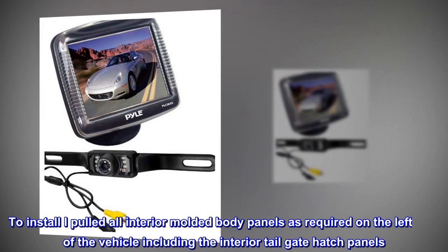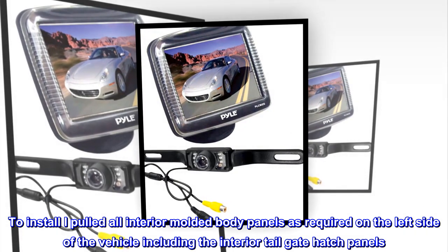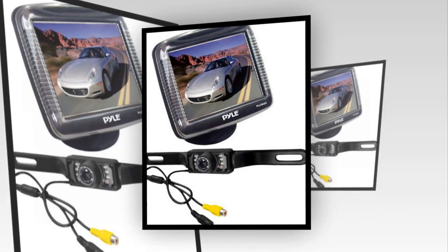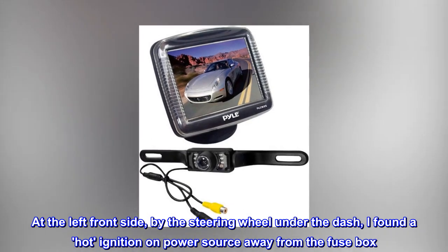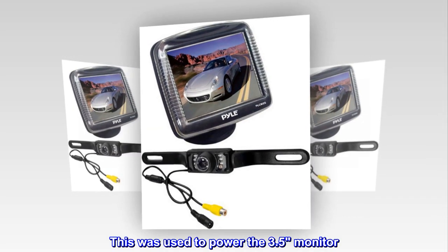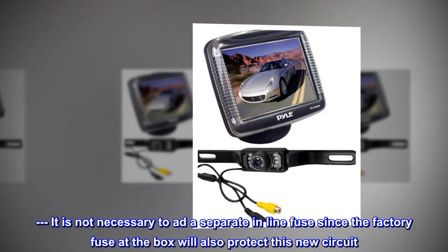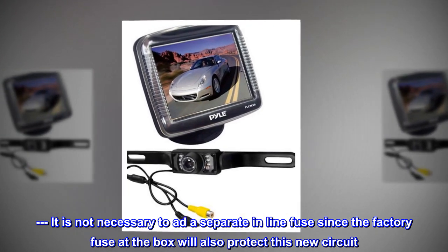To install, I pulled all interior molded body panels as required on the left side of the vehicle, including the interior tailgate hatch panels. At the left front side by the steering wheel under the dash, I found a hot ignition power source away from the fuse box. This was used to power the 3.5-inch monitor. It is not necessary to add a separate in-line fuse since the factory fuse at the box will also protect this new circuit.